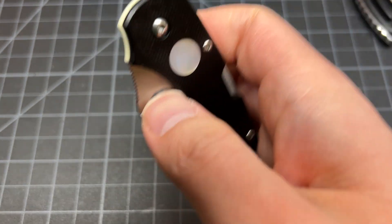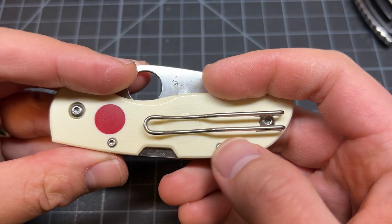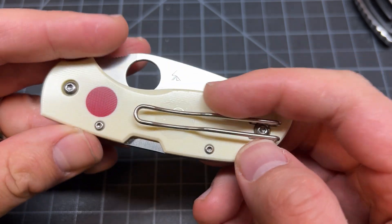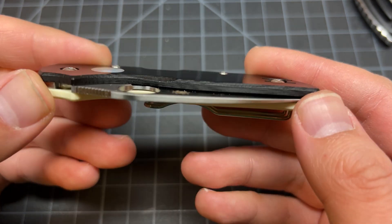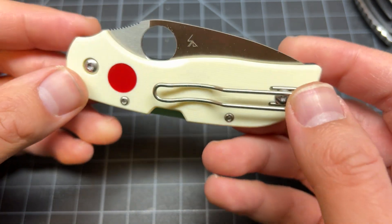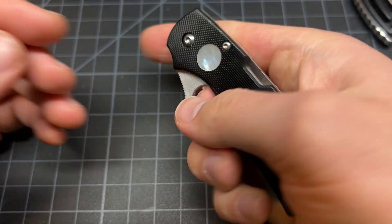All right, this whole video is not about this. Centering is good. Oh, they put a little sticker there so it protects the scale. I wonder how it's gonna wear in — to be honest this is very glossy. Is this G10? That thing is G10 — very thin.